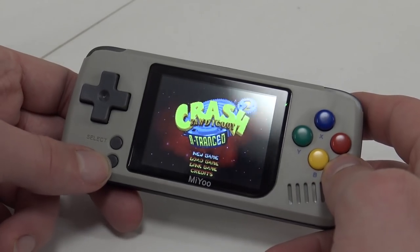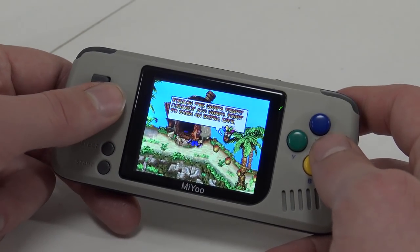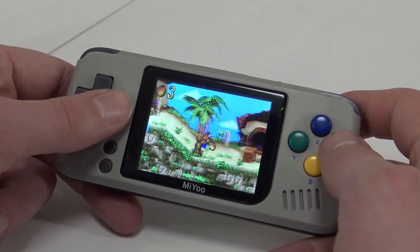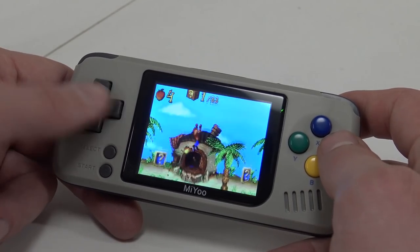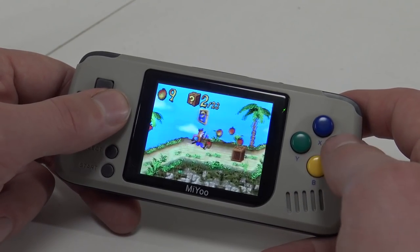Game Boy Advance — sounds good so far. I really like the screen, it looks very vibrant and colorful. The sound is good.